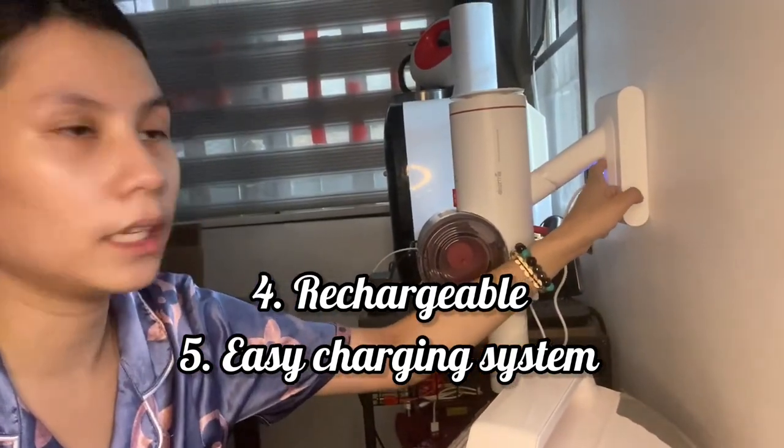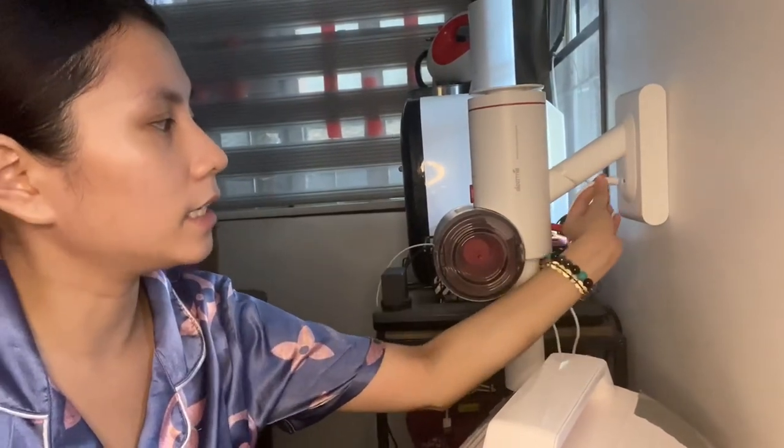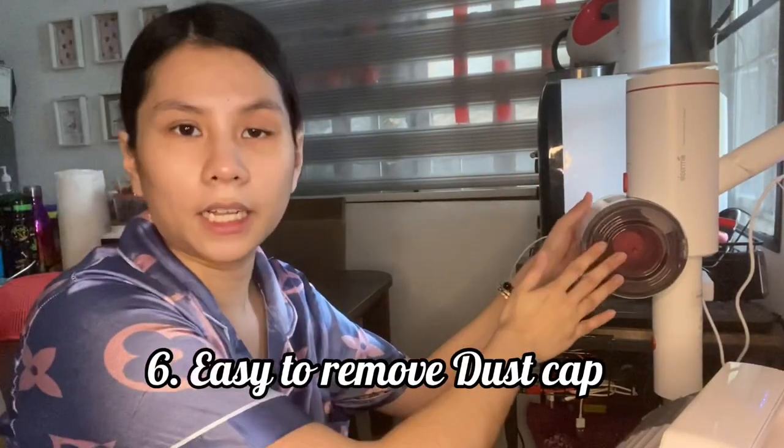It's rechargeable — as you can see, there are three lights, and when all three are on it means it's fully charged. The dock is magnetic so it's really easy to dock it, super fast.